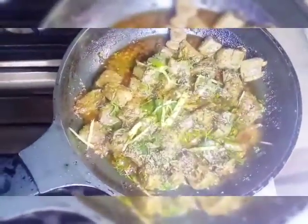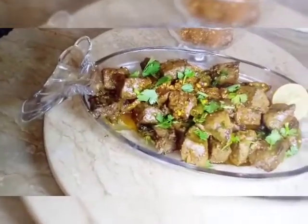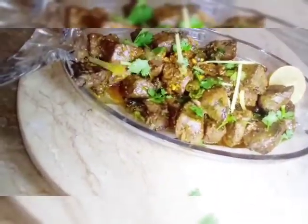Yes, this is so much fun. We will add 1 tablespoon of kusuri methi and we will try it. I will not eat kusuri but I will eat some of the same things. I am going to try this as well. Please try this as well.